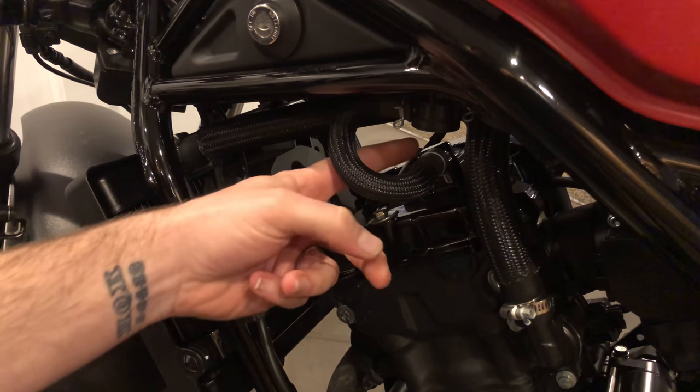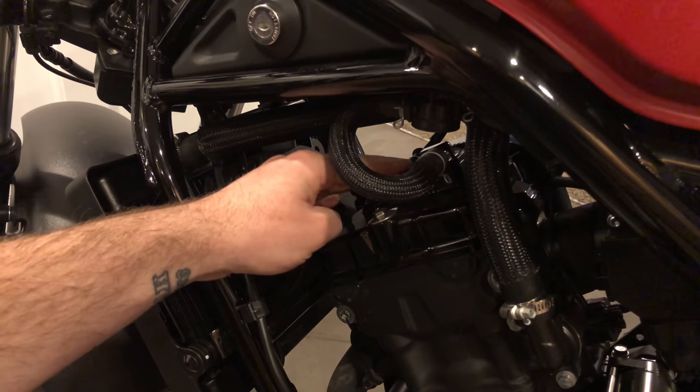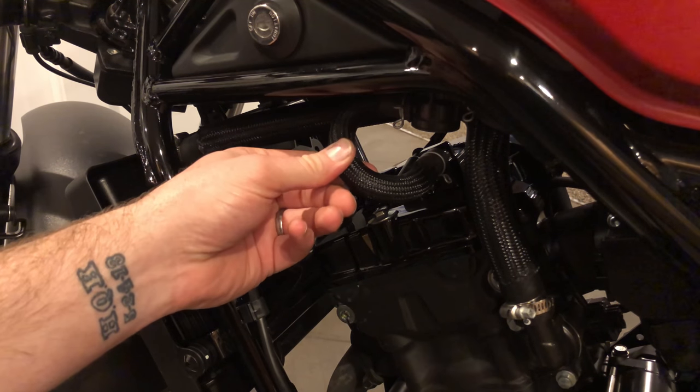This is the left side of the bike. You can see this right here — this is kind of going to be in the way. So we're actually going to go at it from the other side, the right side of the bike. I just wanted to show you that this was kind of in the way here.